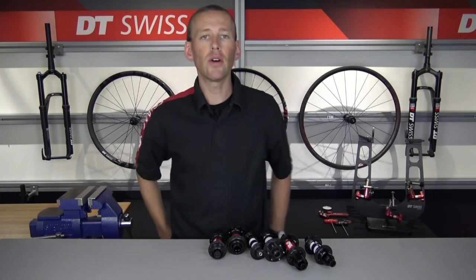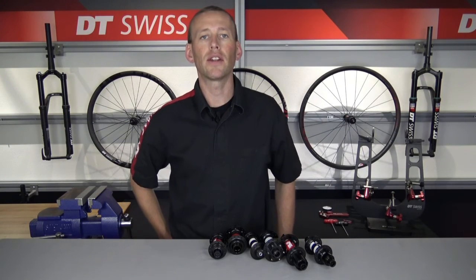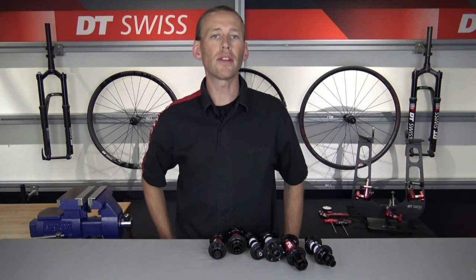Thanks for watching the video. If you have any further questions, please visit us at DTSwiss.com. Thanks, have a great day.